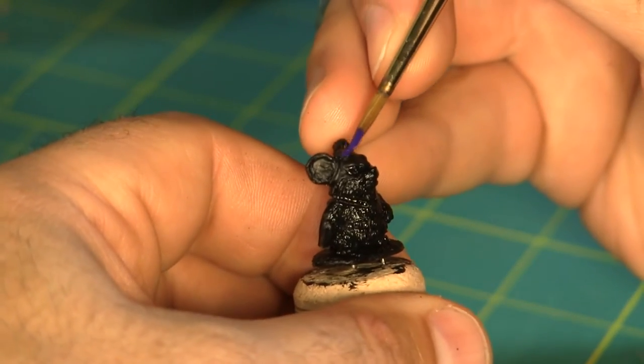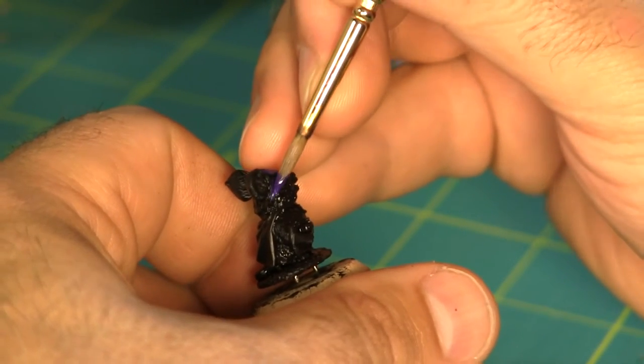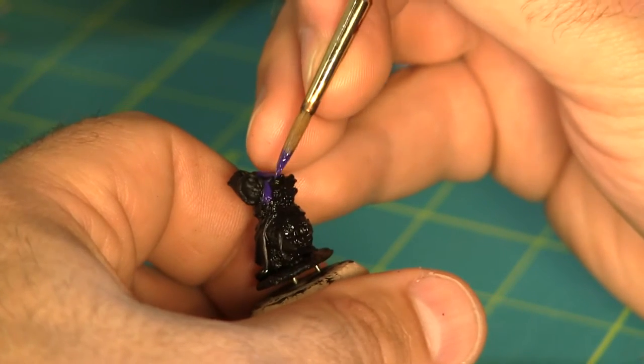First I started by base coating the entire model in black. That's a pretty boring step so I'm just gonna skip right past it and begin base coating the cloak and his cowl with a dark purple color.